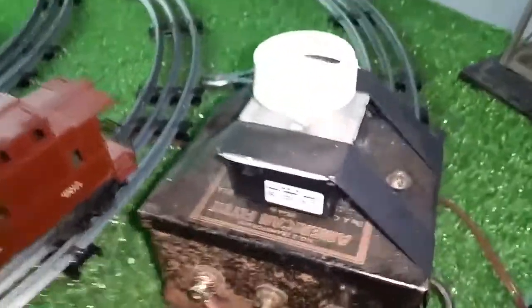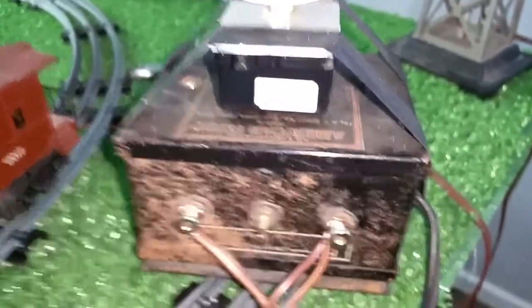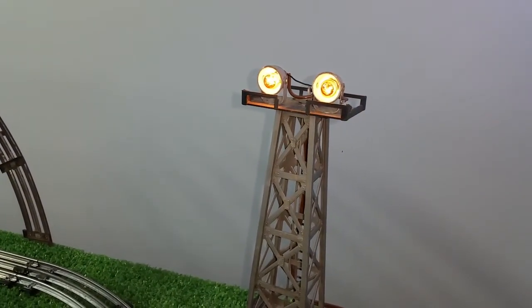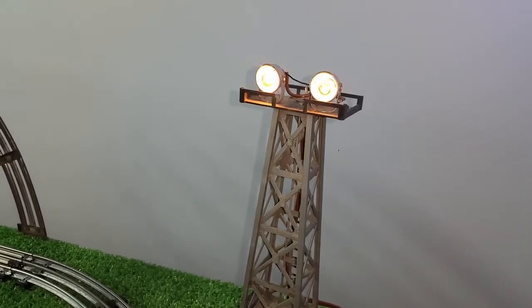So $6 for the light dimmer and $2 for the transformer — we got a 75 watt transformer that works rather well. And you have full control of the output because you're controlling the input.